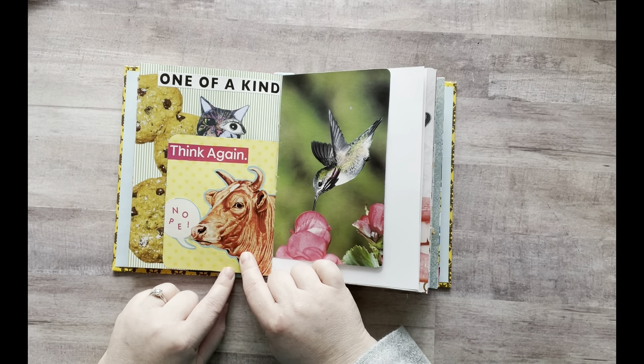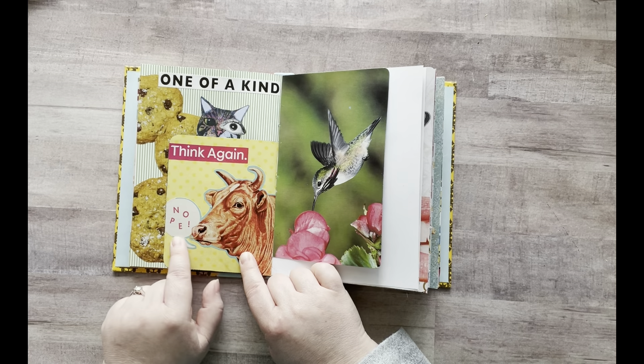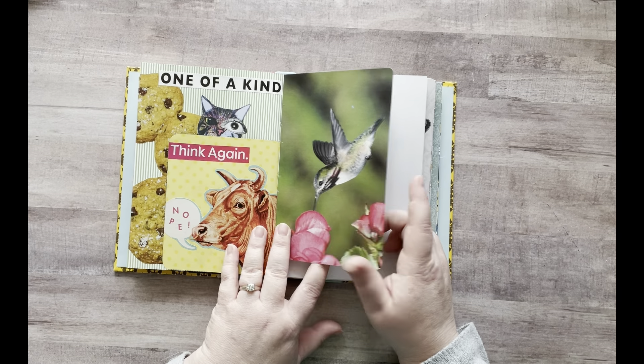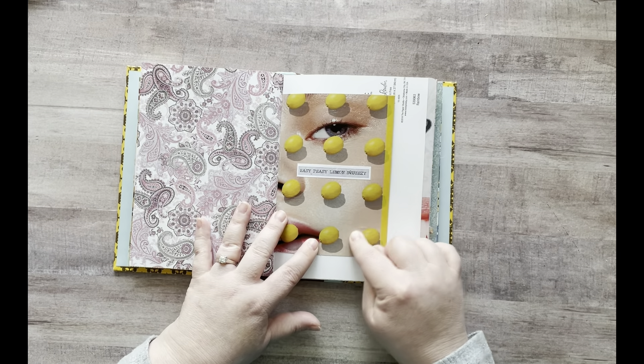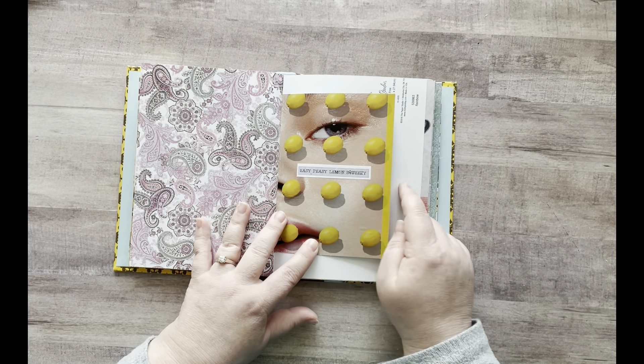And then I had this cow that said "nope," and then I found this that says "think again" — and the cow's like, nope. And then my hummingbird — I still haven't put anything with it yet, I don't know what I want to put there. Then I had this lady with the lemons all over her face, so I put the "easy peasy lemon squeezy" quote on there.